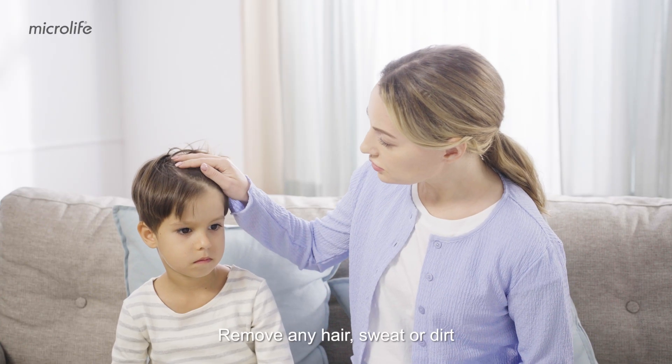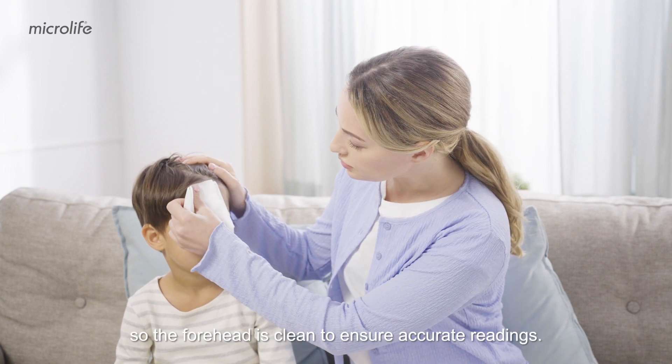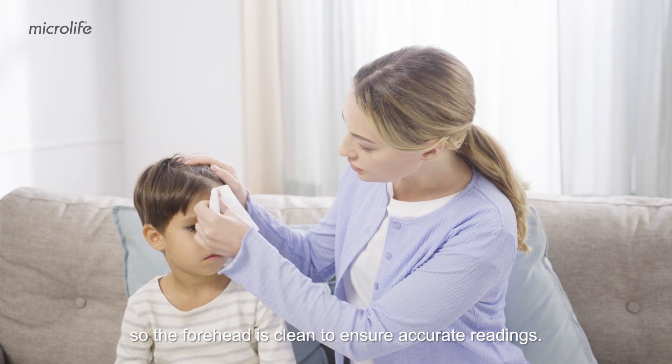Remove any hair, sweat or dirt so the forehead is clean to ensure accurate readings.